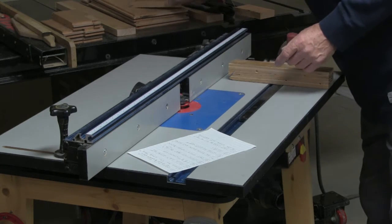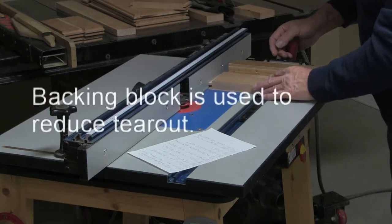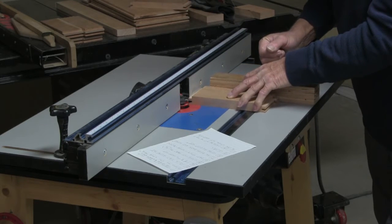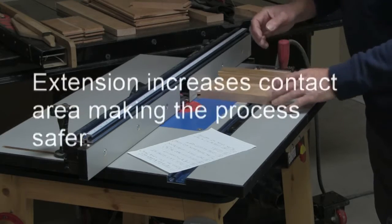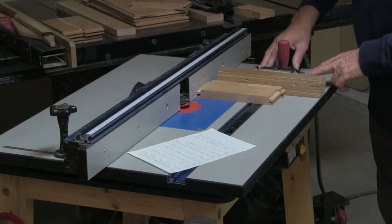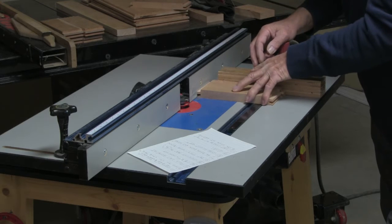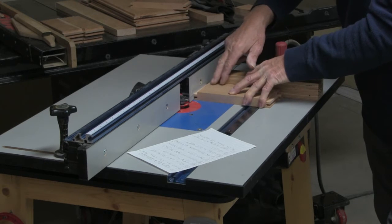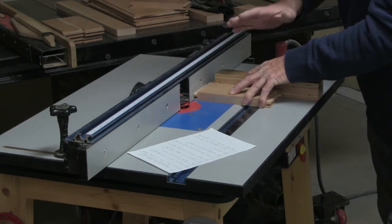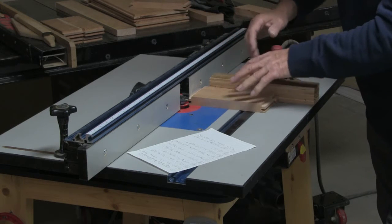I use a backing box — it doesn't absolutely prevent it, but it helps to reduce tear-out. I also use this extension attached to the mitre gauge, because it gives more area of contact. The point of contact is much greater and it's much safer, because sometimes the backing block will tend to get pulled in. Using this extension helps to control that.